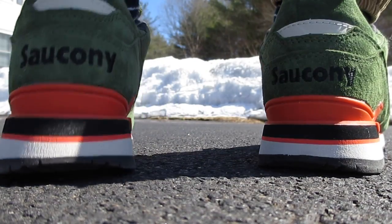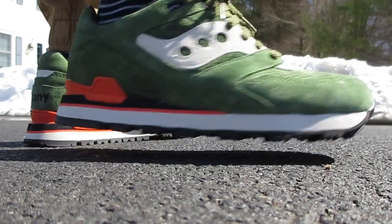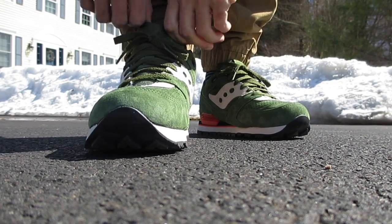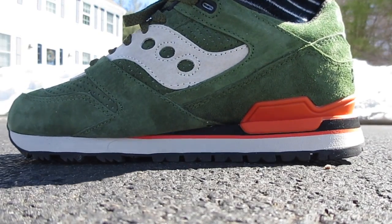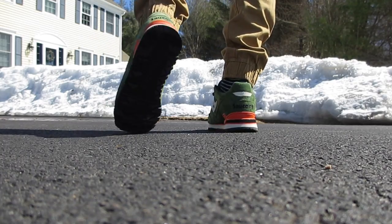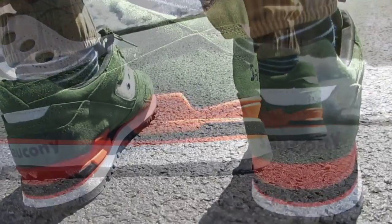Let me show you guys these on feet. This is a size 9 — I have a size 9 in the Courageous when it comes to the green pair. My maroon pair is a size 8.5. There's a little extra room in the size 9. When I wear thinner socks it creates more room, but if you wear just a normal athletic sock, honestly you don't even know the difference.